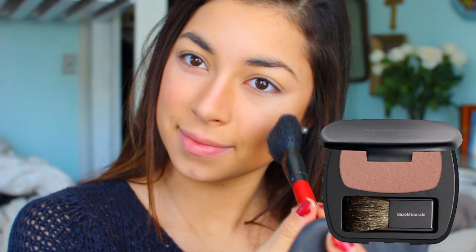Next I take my favorite blush by Bare Minerals, and this is in the shade The Confession. If you have been watching me for a long time you might have noticed that this is my favorite blush — I use it pretty much every time.